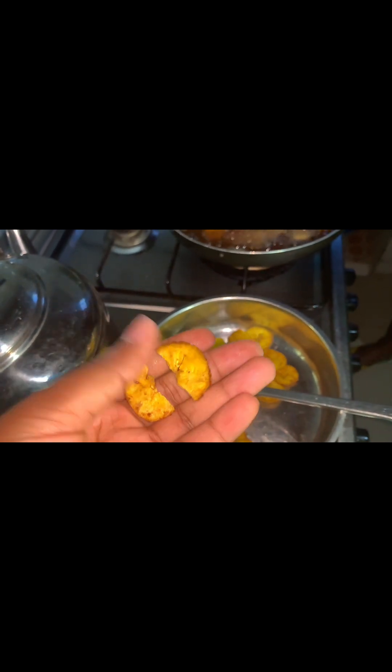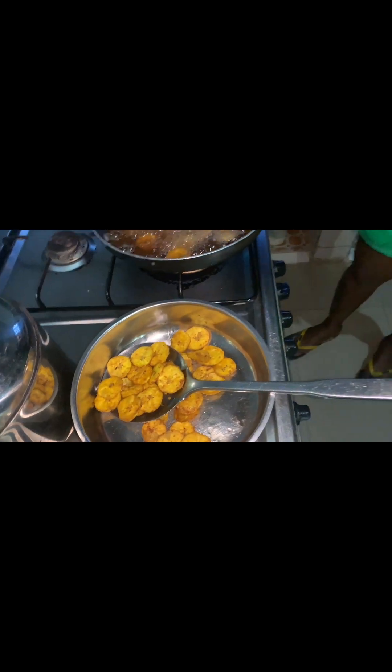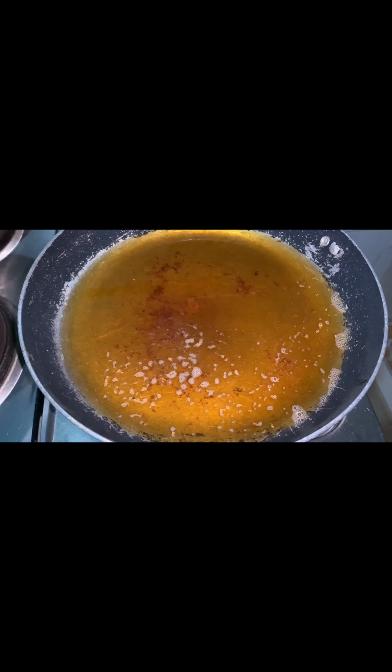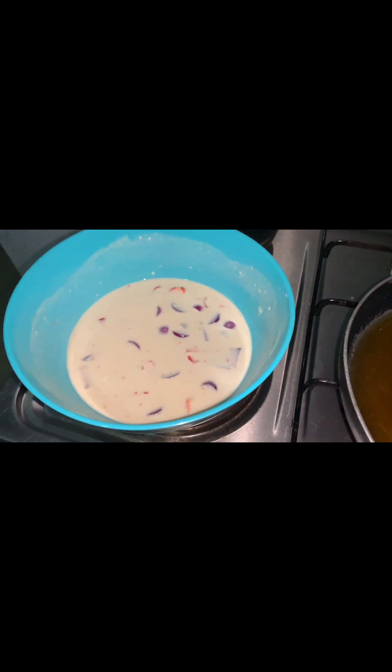And here's the salt. See how even it is — I'll show you again. In here is residue of pepper from the chips I just fried. I want to fry the pancakes now.